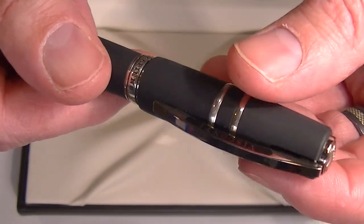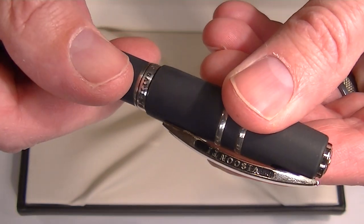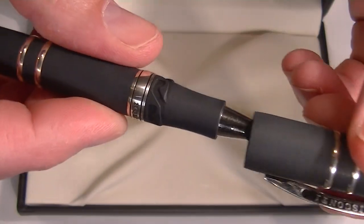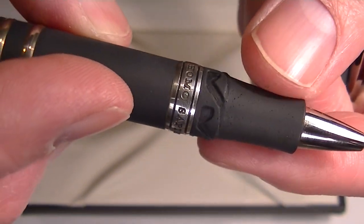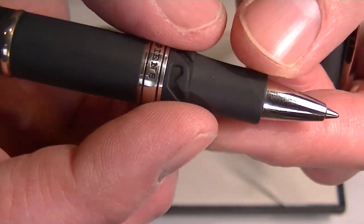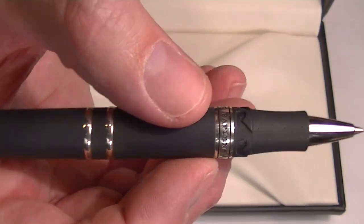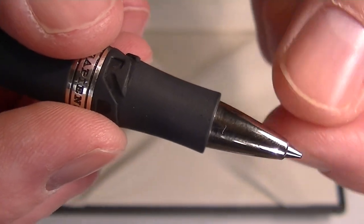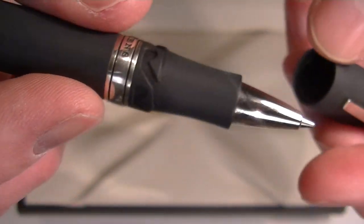The Visconti Homo Sapiens Rollerball Pen comes with a hood safe lock developed by Visconti. It's kind of a pressure fit and actually has a little bit of a spring to it. You just twist it and it kind of pops off. You can see the channels on the barrel that hold the cap in place. The section on the pen is that same material — the cap and barrel are actually made out of lava rock, which is a unique material for a rollerball pen. It has a chrome-colored tip.